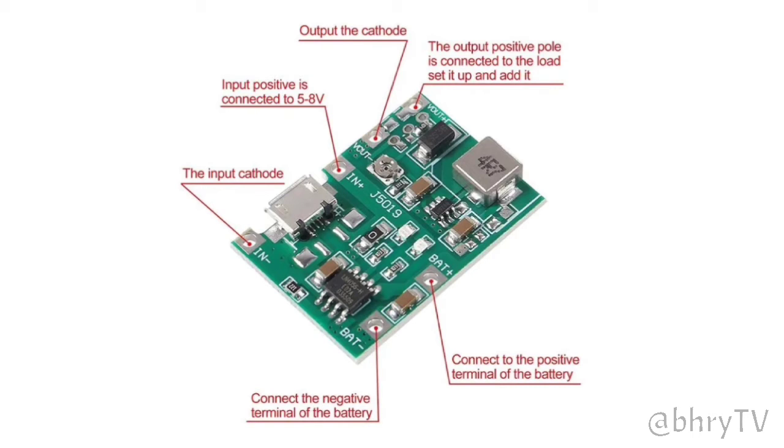The TP4056 module has many uses: for DIY projects, repairing of Bluetooth speakers, amplifiers, and many more.